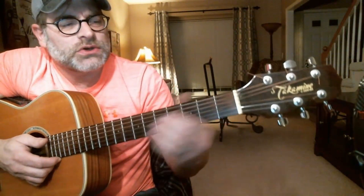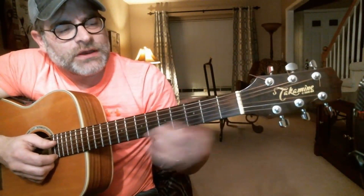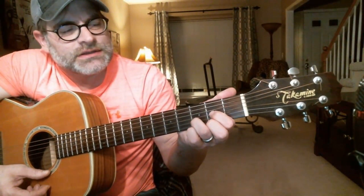The other way that you can do it is you can actually take your first finger, and that could end up being the bass note. It might be a little bit tricky — your fingers are going to be rearranged. So your regular D chord that started with the first finger will now start with the second finger.